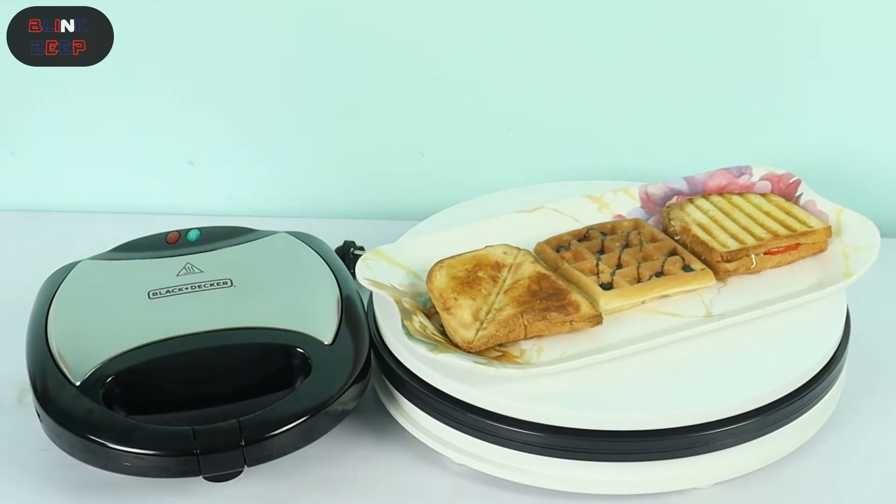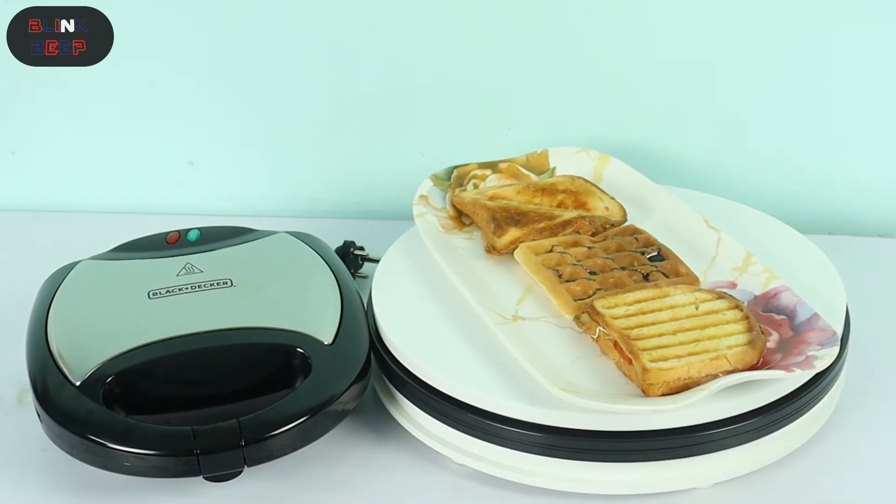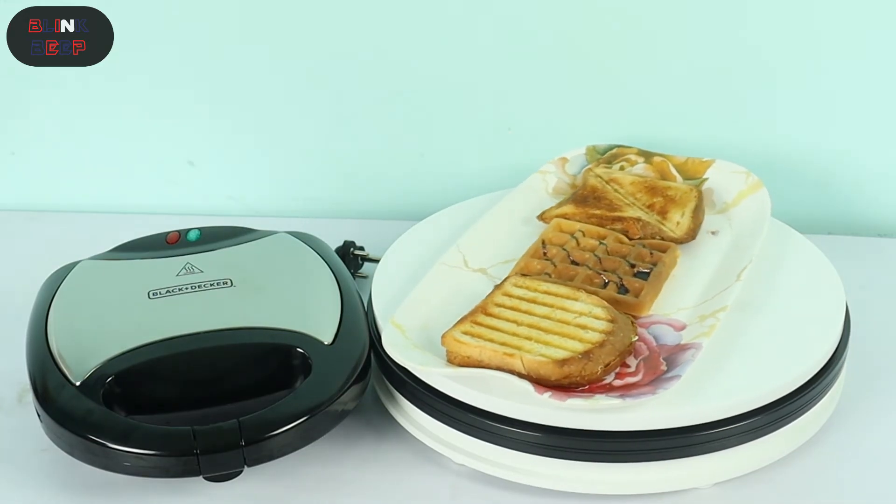Sandwiches and waffles — I am satisfied with the results. We are using it for the first time and it's a nice thing.